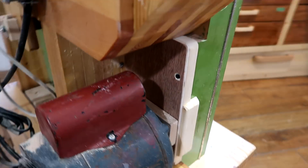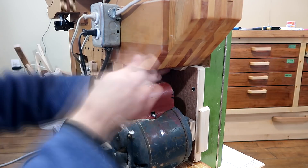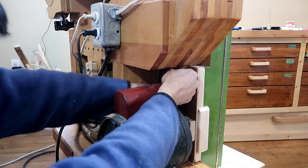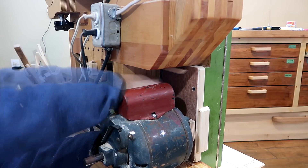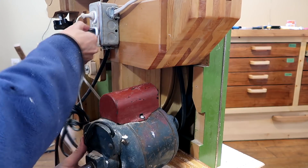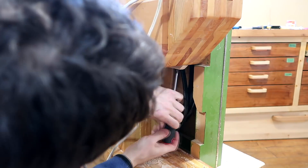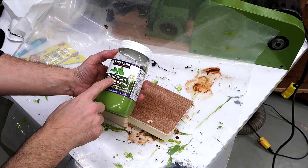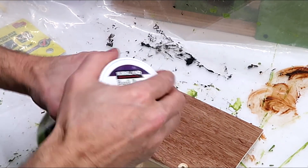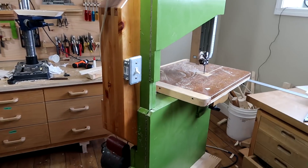That closes it up pretty good except for a tiny little gap up here, but I've got a piece of wood to put on here. The tricky part is screwing it on. That stupid screw is not going in there. If you ever wondered what that green color paint I'm always using is — it's basil pesto from Costco. Maybe now I can really call this bandsaw done.